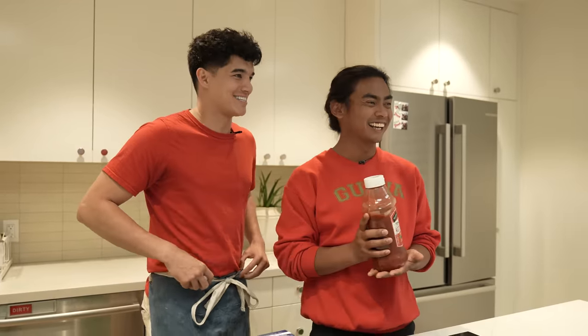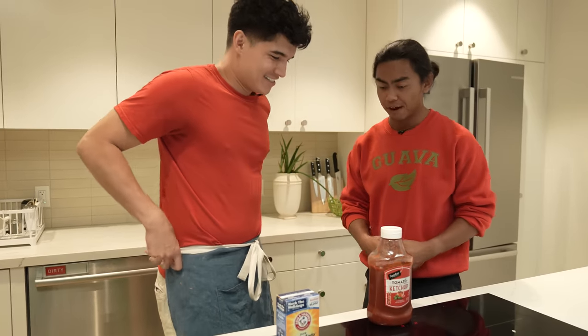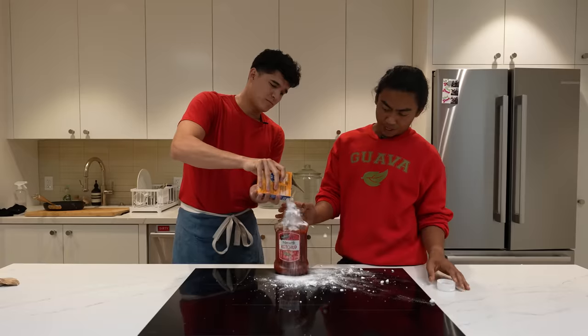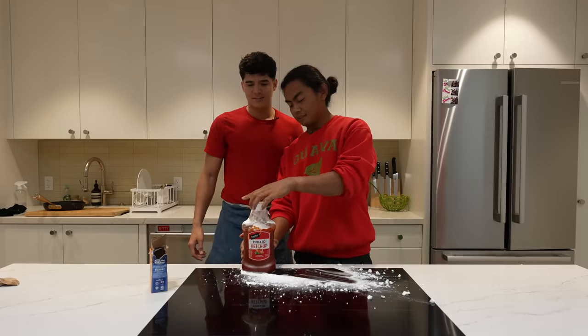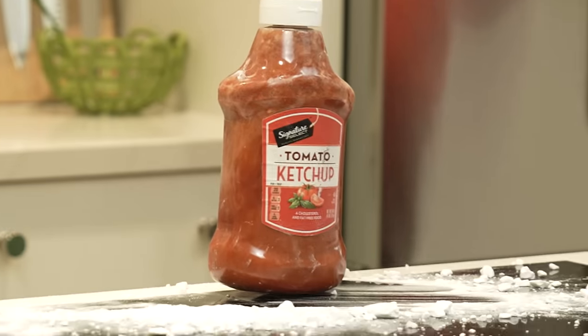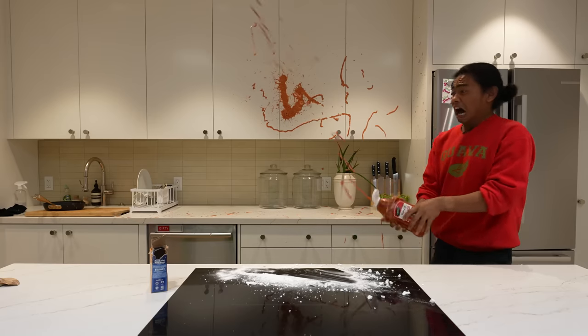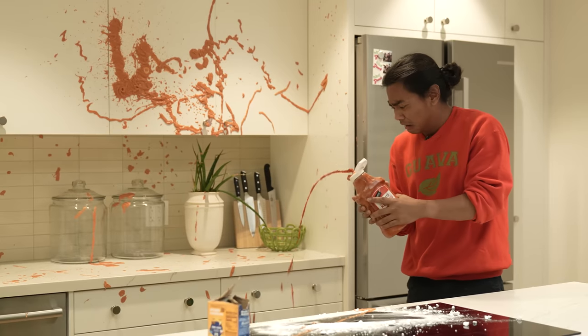I'm scared of this one because your whole crew just took a step back. Ketchup — you put it on your french fries — but if you put baking soda inside ketchup, just enough, and shake it. It's not doing anything. It's supposed to blow up. It is expanded — it's getting thick! Ah! Oh, it's so thick. I got ketchup on my body.